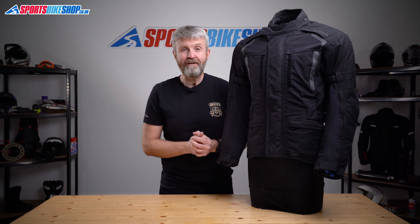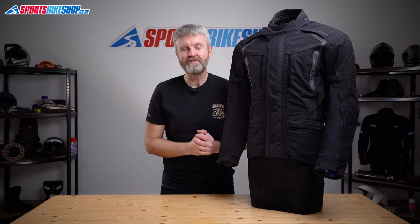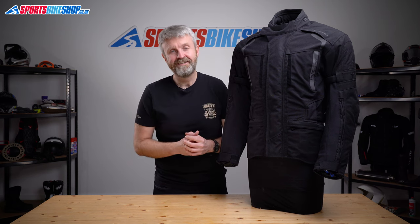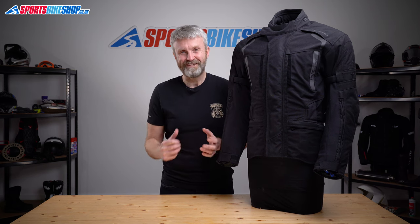I hope that tells you everything you wanted to know about the Held Four Touring Two textile jacket. If there's anything you'd like to ask or add, please pop a comment below. Thanks for watching.